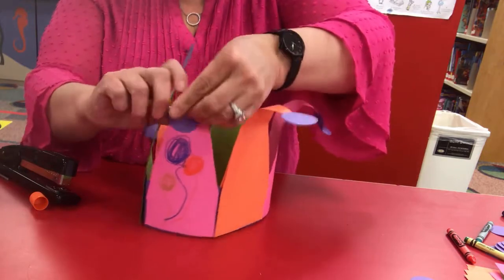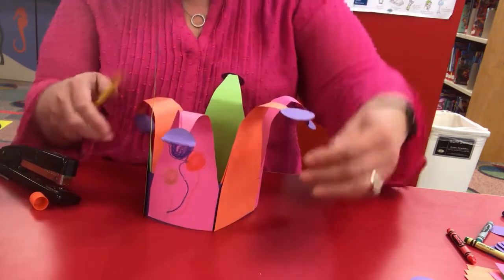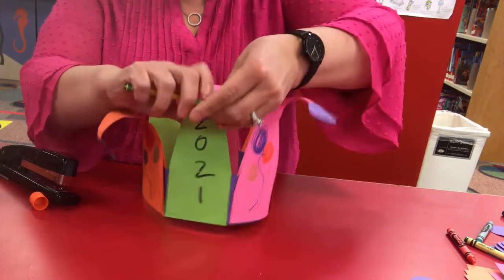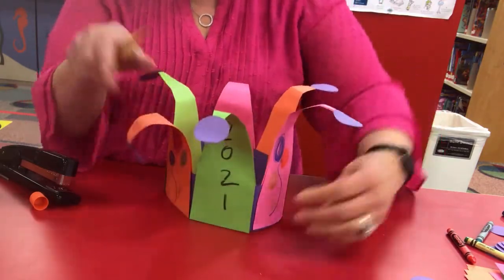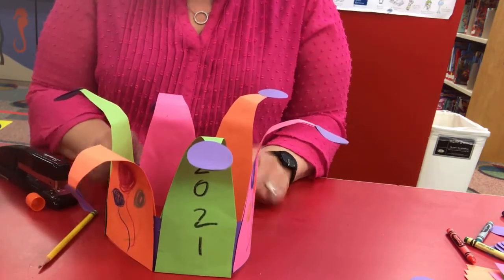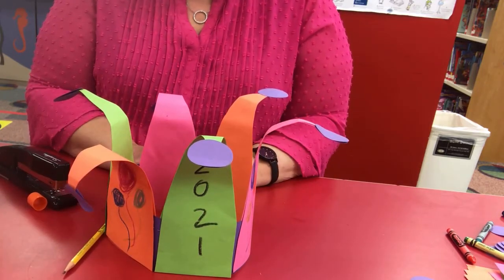And your hat will be kind of a crazy, festive-looking hat for New Year's or for a party. Want to make it for a birthday party? You can do that too. And there you have it — that is your hat for New Year's. Hope you have fun! Now you're all ready to celebrate 2021 as it comes in this New Year's Eve. I hope you had a good time making your craft. Happy New Year!